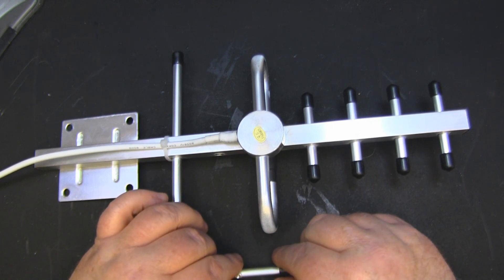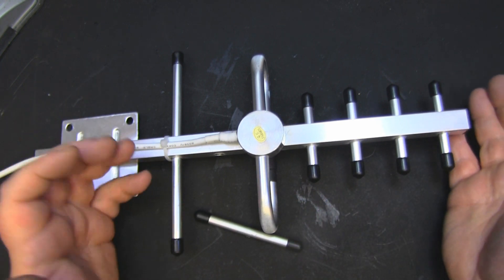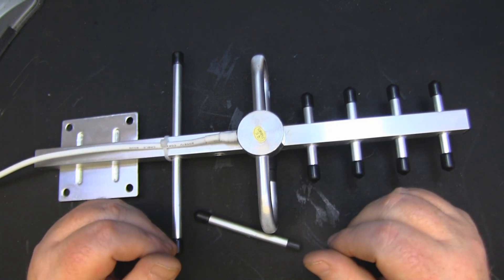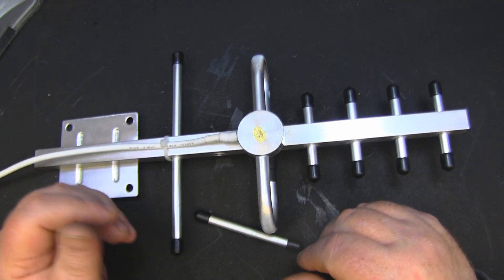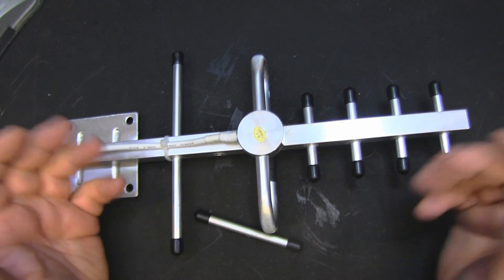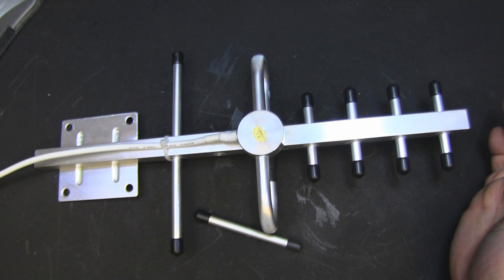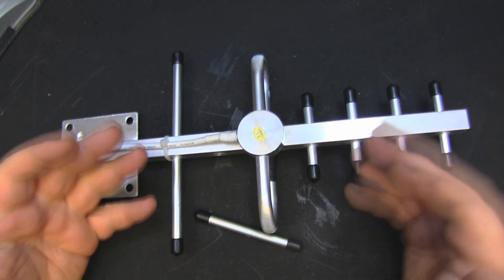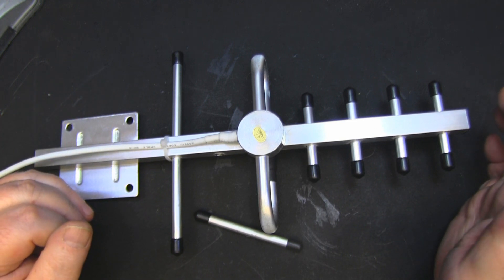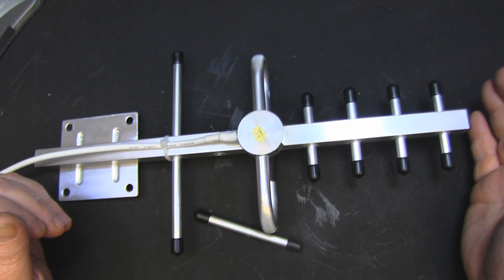Maybe some of you Yagi aficionados out there would know exactly what's going on with the second reflector. I had a quick look around the internet and couldn't find much information. I'm not very knowledgeable on Yagis - I never really got into them until a few years ago. But it's interesting - this is the kind of thing I like: we end up at the end of the video with more unanswered questions than we began with.